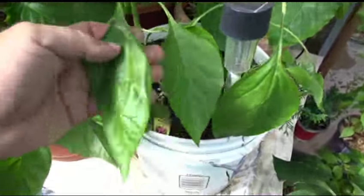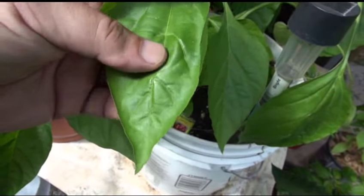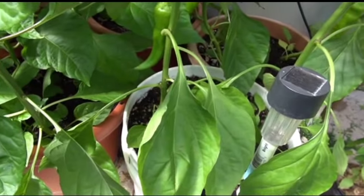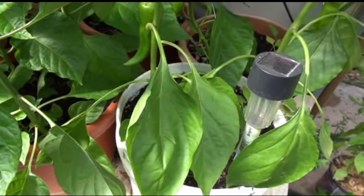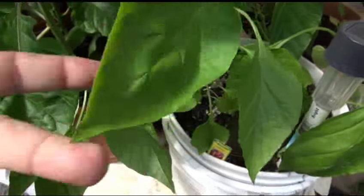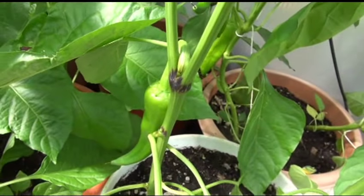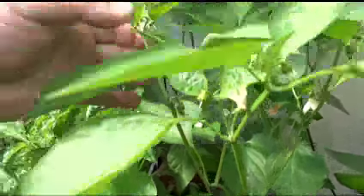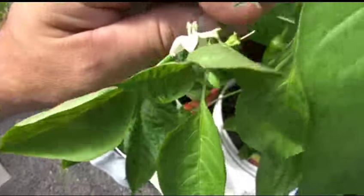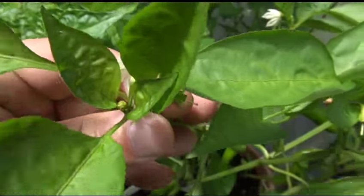The leaves are pretty much a standard type of pepper leaf, like a bell pepper — broad leaf family, standard with no specific features. There's purpling on the nodes but no purpling on any other part of the stems. Here's a flower — you can see all the flowers come out of the nodes.